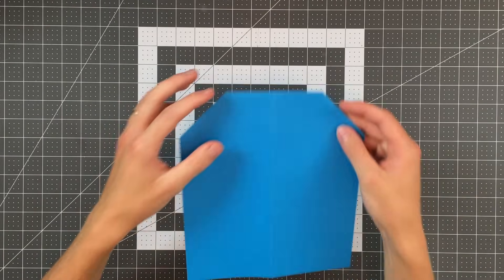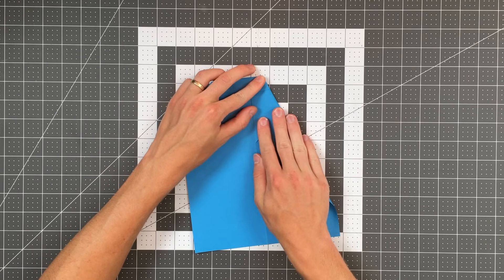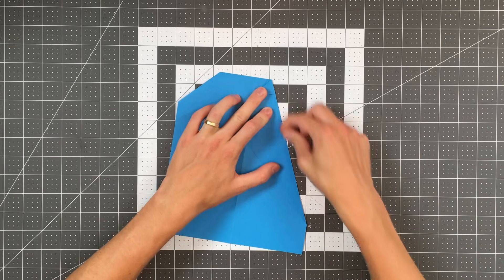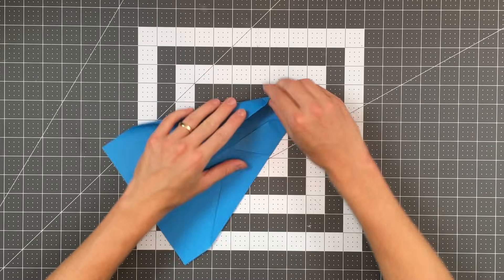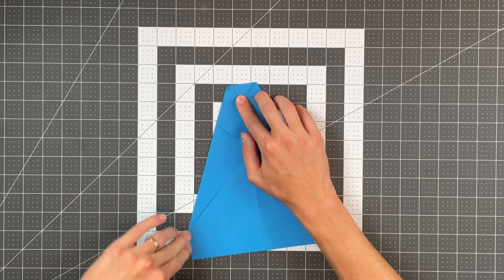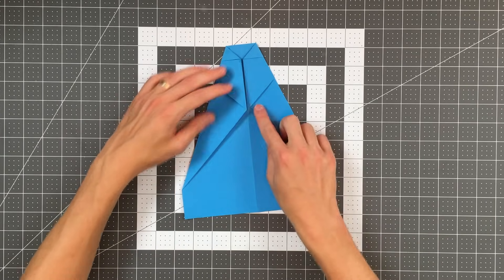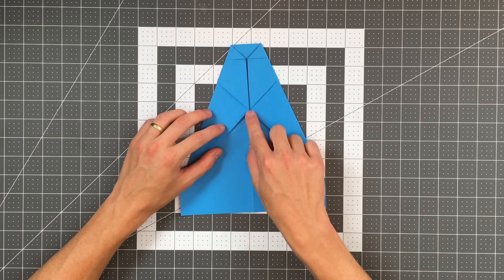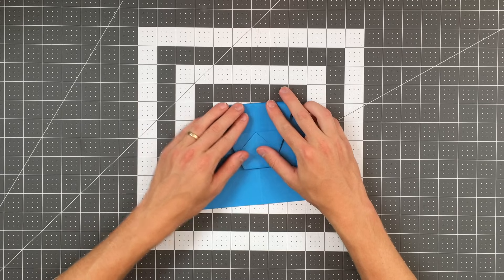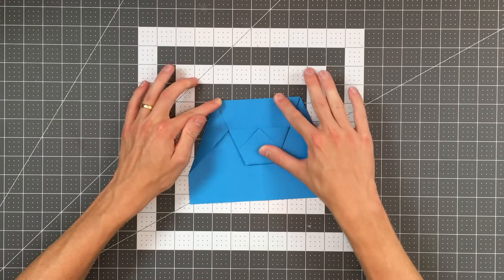Let's flip our paper over. Next we are going to fold into the center — taking this edge here and landing it on the center. Do the same thing on the left side. Now you want to fold right through this intersection of diagonals here. Right through that point, pull this whole section down and try to place your crease right through there. Land your center crease on this top layer on your center crease of the bottom layer. Your plane should look like this.